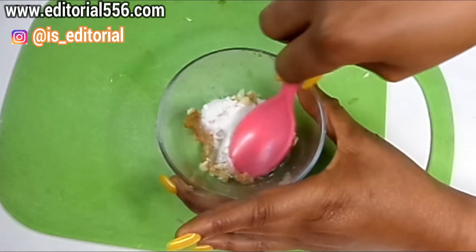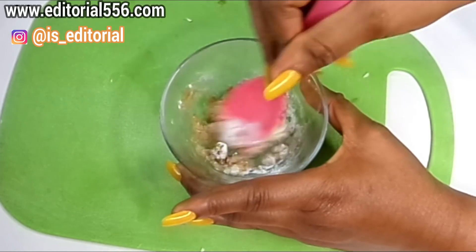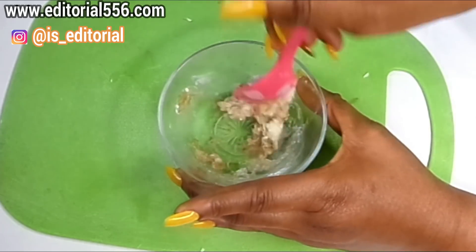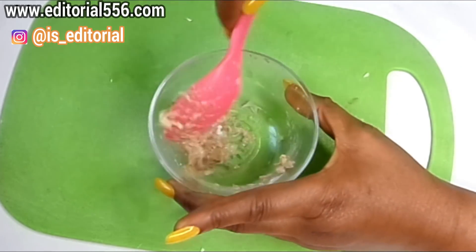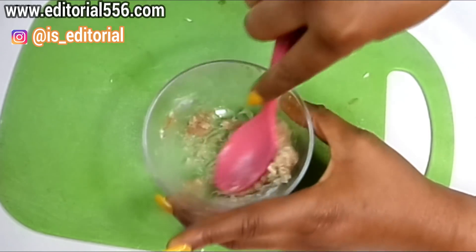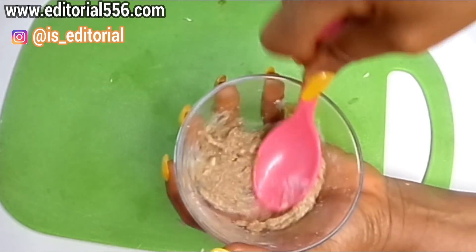Now we're going to stir everything up to give it a very thick consistency. Basically we're going to be using this as a scrub to restore the skin's elasticity.